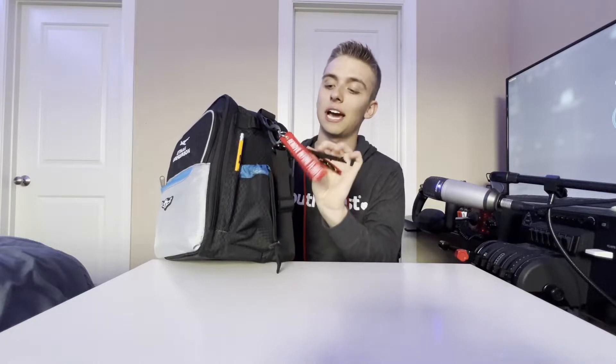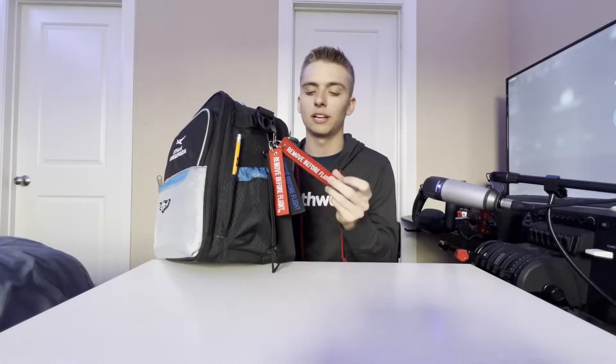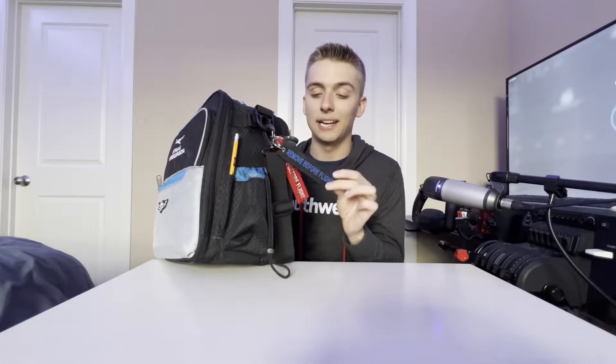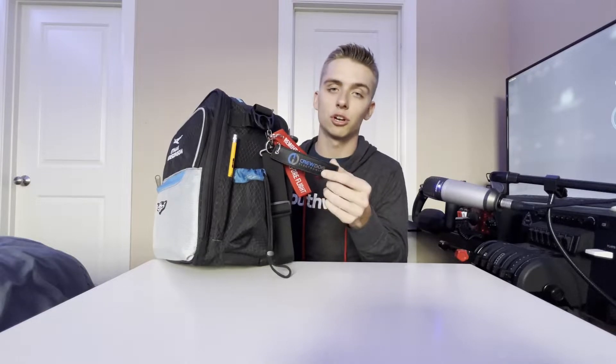On the left side I have a few tags — I like to collect these 'remove before flight' tags. I have one from Firefly Aerospace, one I bought off Amazon, and one that came with my ADS-B from Crew Dog Electronics. I also have a holder for a water bottle — I usually stick one in before I go fly — and a pencil, because it never hurts to have one.